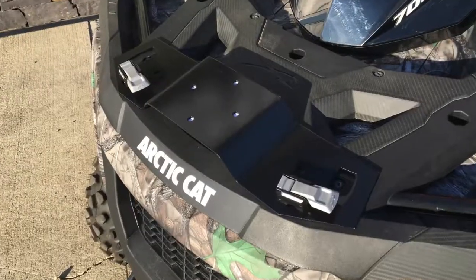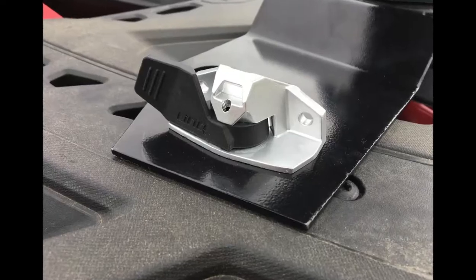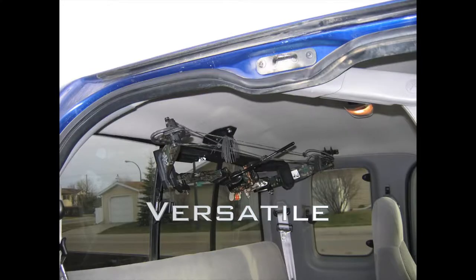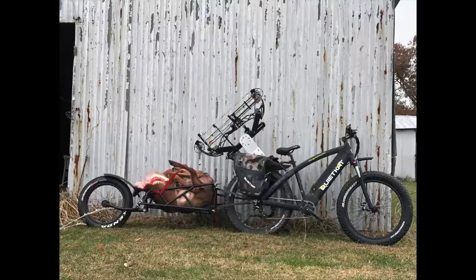Choose from multiple mounting brackets that fasten simply and securely to your machine. Get your bow there safely and efficiently, no matter what you shoot, no matter what you ride.